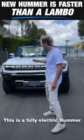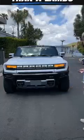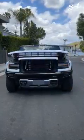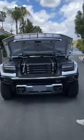This is a fully electric Hummer. Watch this. You now have a frunk — no engine. Let's go around to the back.